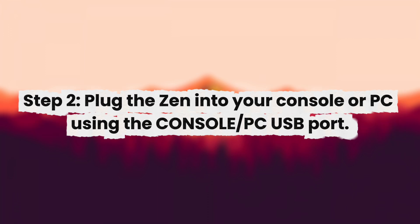Step 2: Plug the Xen into your console or PC using the console or PC USB port.